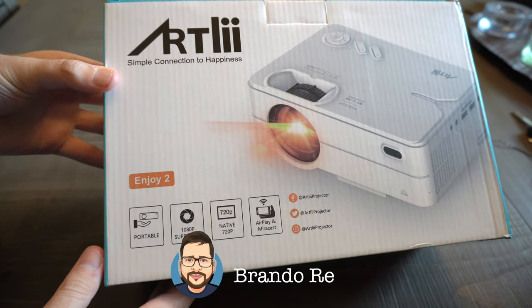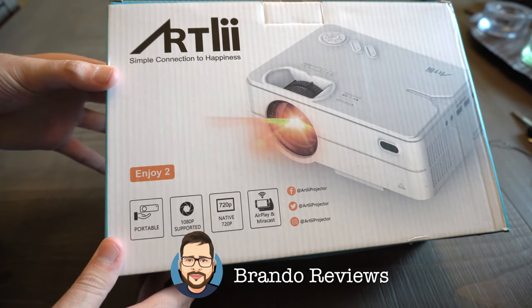What is up everybody, it's your boy Brando here with Brando Reviews and today we're going to be checking out this Artly projector right here.